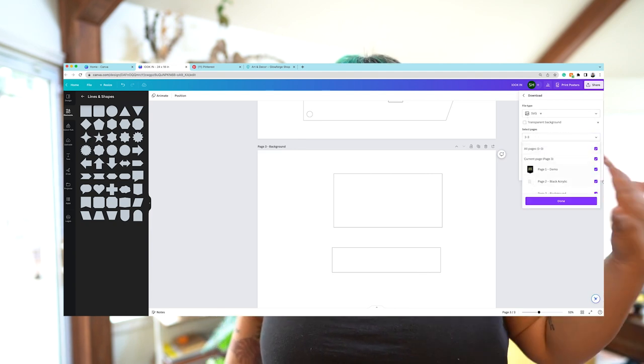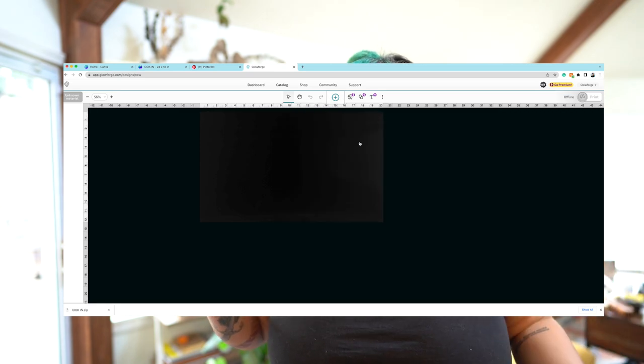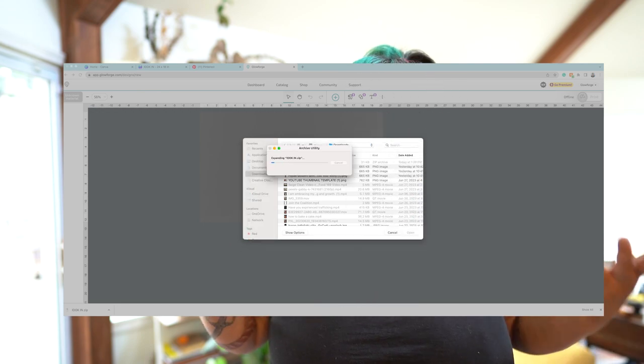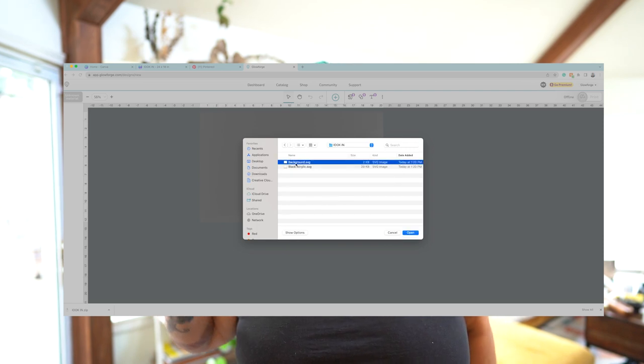For the backing pieces, I created squares using the shapes tool in Canva. It's very simple — drag and drop, made for beginners. I exported everything as SVGs, which came out in two files, and put them into the Glowforge app. I was worried about clipped masks or linked file issues, but the only thing Glowforge flagged was a message saying it had converted a clip mask to a path, which was fine.